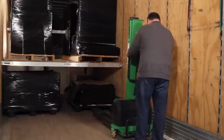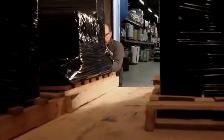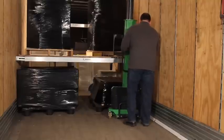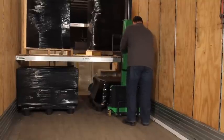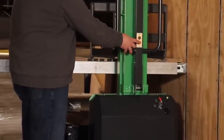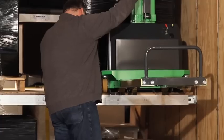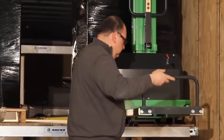The InnoLift Self-Loader is the only device that actually loads itself and the product into the vehicle and out of the vehicle. This decreases the need for any lift gates, tailgates, or swing gates on the back of vehicles. When you're going to a delivery location, it might not be suitable — the customer might not have a forklift, or it might be a street-level delivery.